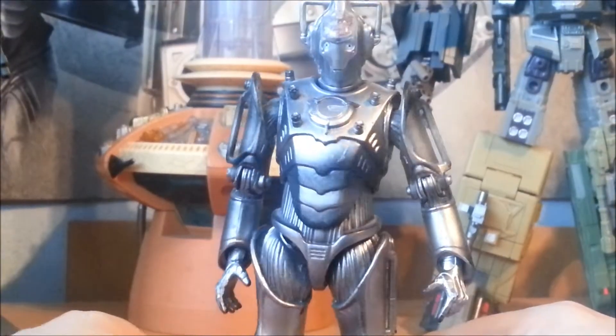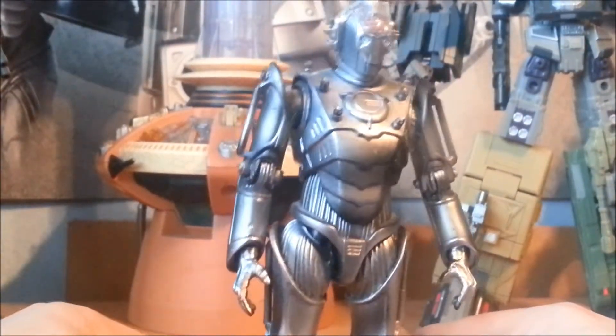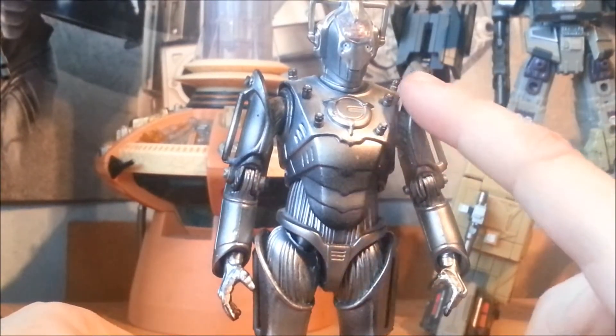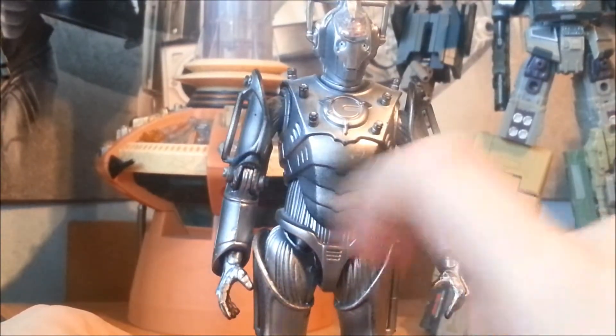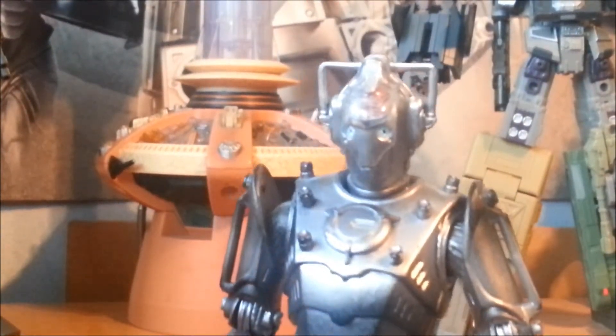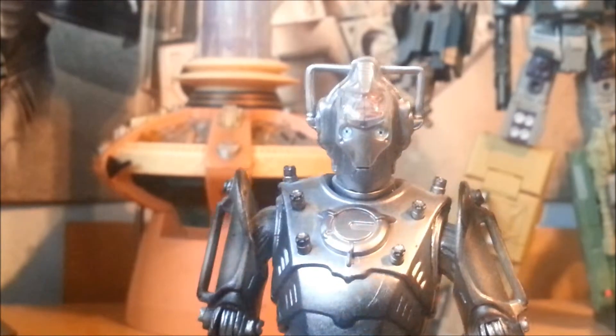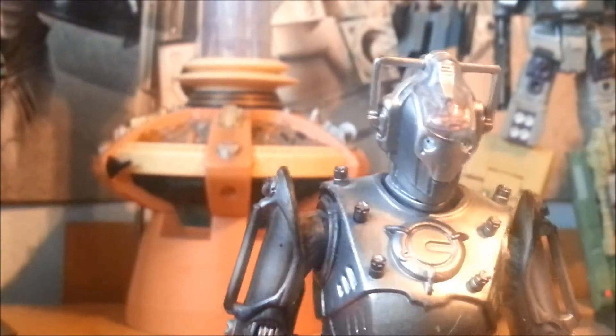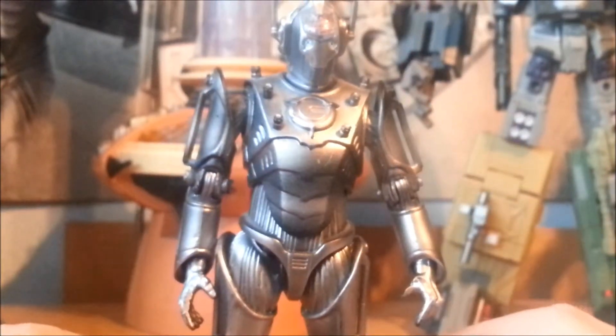As you see here, the Cyber Controller's body mould is much the same as other Cybermen, with the addition of these ports — which we'll get to later — and also in the head mould. There's a large area of clear plastic at the top through which you can view his brain. I love that — fantastic little detail there.